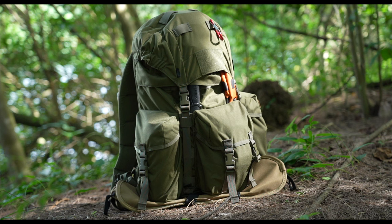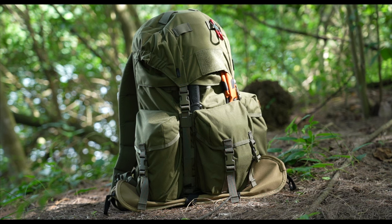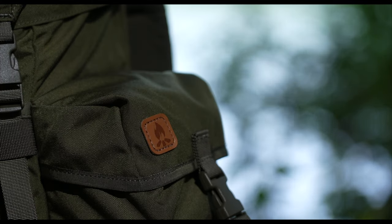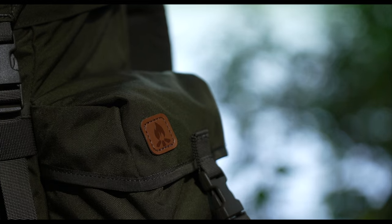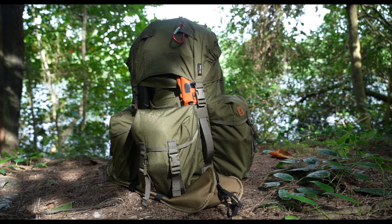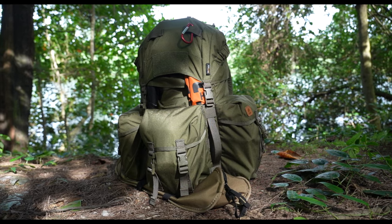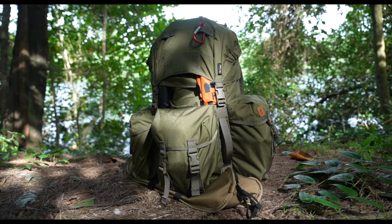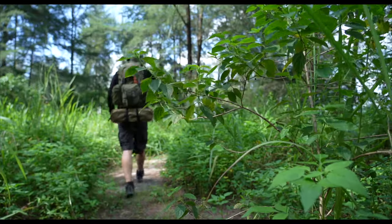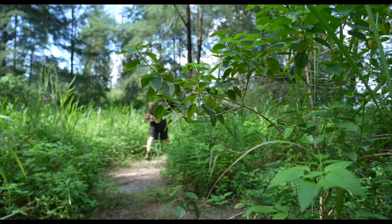I'm a huge fan of products from Helikon-Tex. In fact, the shorts I'm wearing right now are also from the same brand, as are some of my other tools and gear. The company makes really high-quality products for all your outdoor needs, and from my personal experience, they're all really sturdy, tough, and robust. While this is my first outing with the Burgeon Bushcraft backpack, it has already experienced a tropical thunderstorm on this current camping trip, and I'm confident it will hold up well against all my upcoming abuse.